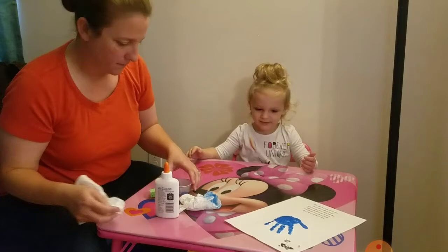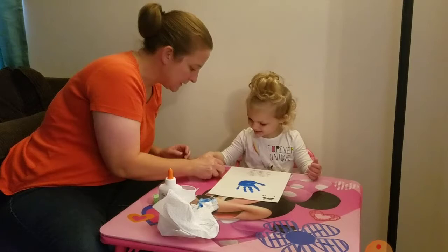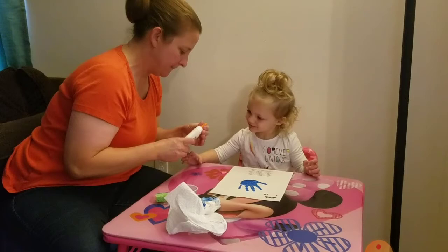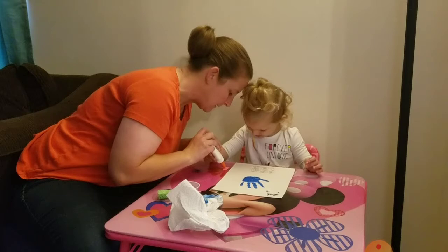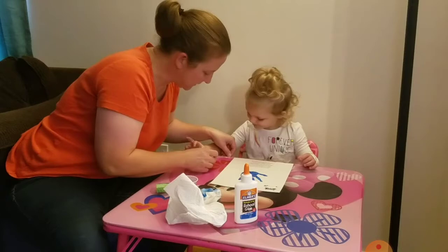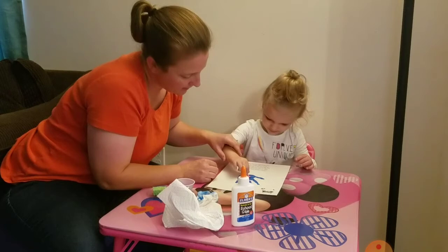I'm gonna put these ones over here. Alright, now we're gonna put the heart right in the middle and that's gonna be the kiss — see our little kissy heart? So we're gonna put some glue on it. I'm gonna go ahead and guide her hand with the glue. You can give your four and five year olds a little bit more independence with putting the glue on. It's really not gonna hurt if they get too much. You do want to guide them and continue to tell them just a little bit, just a small squeeze, be gentle, that kind of thing.